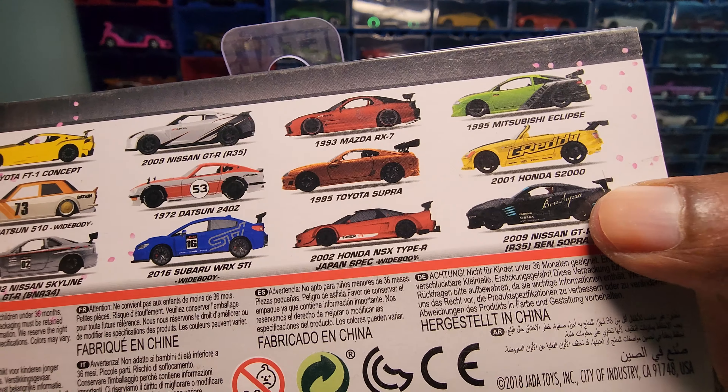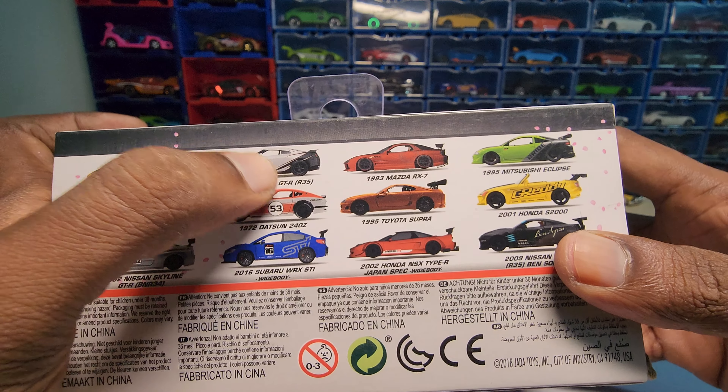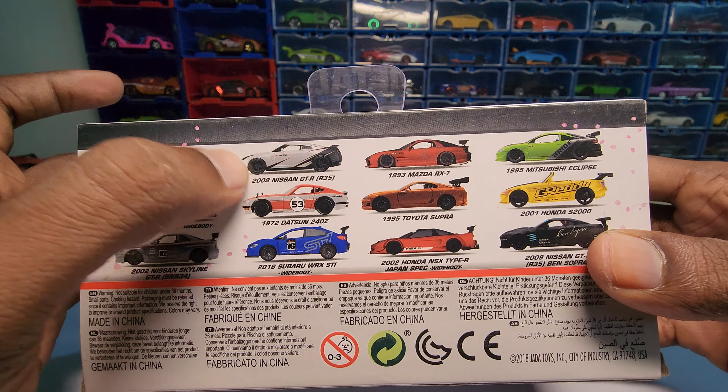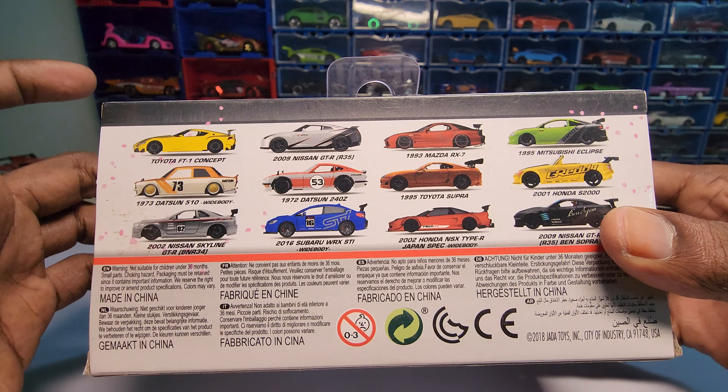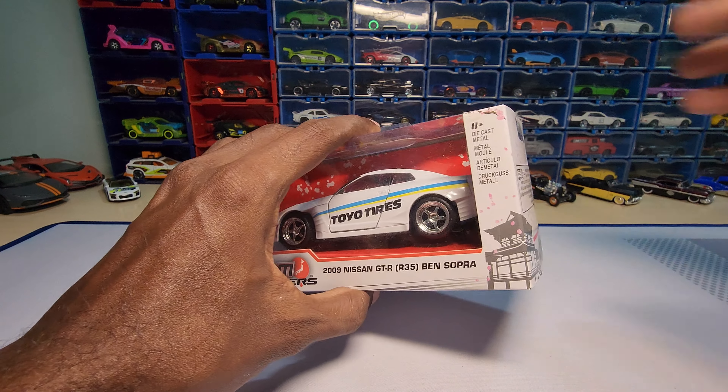The box here mentions something different, and I don't have that specific one. Maybe it looks different on the other side, but this one doesn't appear to be the Ben Sopra version. Let's just unbox it and see how it actually looks — on the other side or in general.